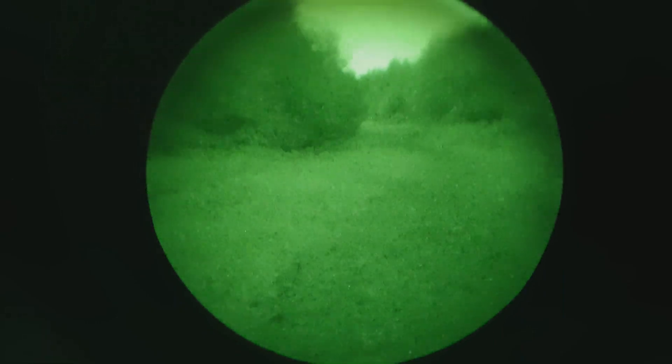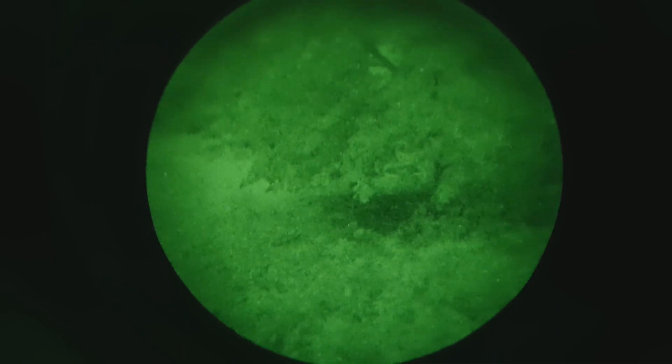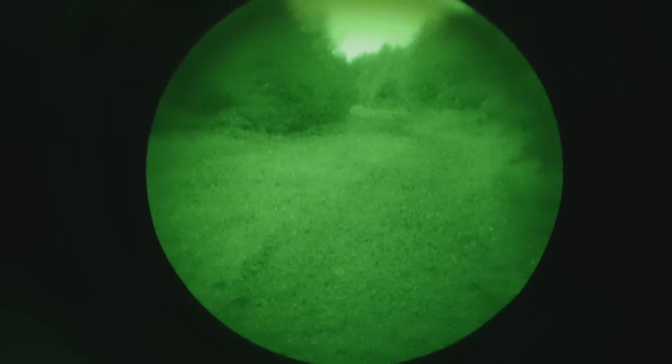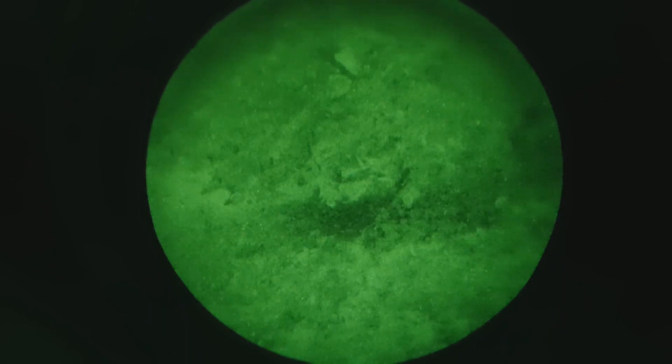I think it's a hedgehog right down there, right at the end. Yeah, right there in the centre — there's a hedgehog I think. I can see something. Oh, it's vanished. Yeah, it's vanished. Unlikely it was a hedgehog.